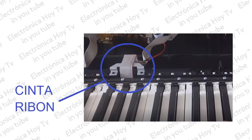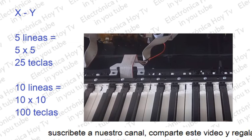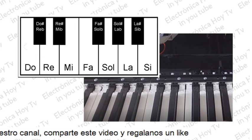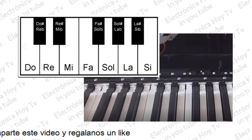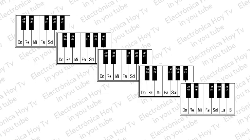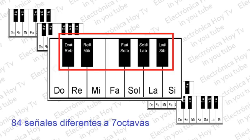La señal de cada tecla es enviada al cerebro del piano por intermedio de unas cintas de conexión compuestas de una serie de alambres independientes, utilizando diferentes sistemas de codificación como el XY, para simplificar el número de conexiones. Los pianos se clasifican por octavas: las siete notas básicas, do, re, mi, fa, sol, la, si, constituyen una octava. Un piano básico puede ser, por ejemplo, de tres octavas o veintiún señales diferentes, cinco octavas o treinta y cinco señales, o siete octavas o cuarenta y nueve señales. Además, también existen notas entre las notas básicas llamadas bemoles o sostenidos, resultando un total de doce teclas por octava.